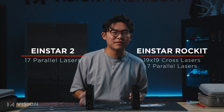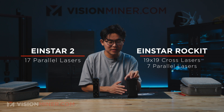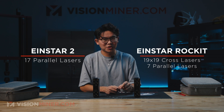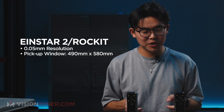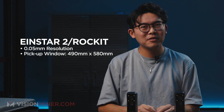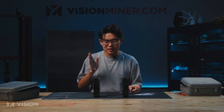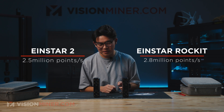The Einstar 2 has 17 parallel lasers. The Einstar Rocket has a 19x19 cross-patterned laser pickup, as well as a 7 parallel laser line mode for better pickup with smaller, more intricate details on parts. Both scanners can go down to 0.05mm resolution, and they both have a pickup window of around 2 feet — 490x580mm for both. There are some key differences: the Einstar 2 scans at 2.5 million points per second, and the Rocket does 2.8 million points per second, so it's a little bit faster.